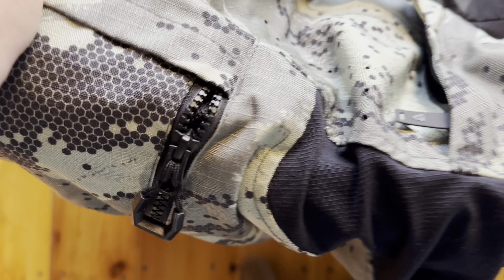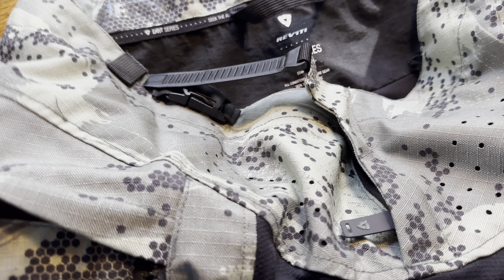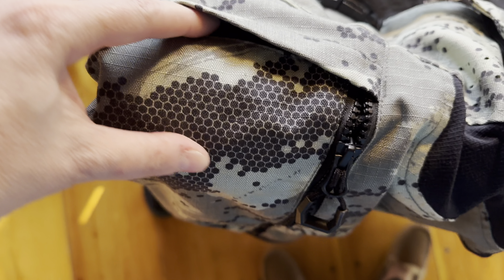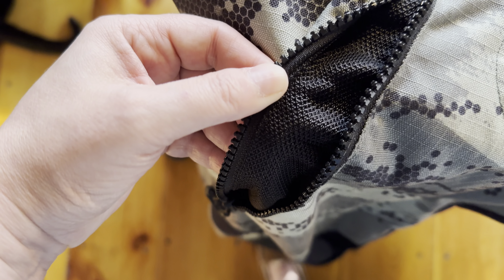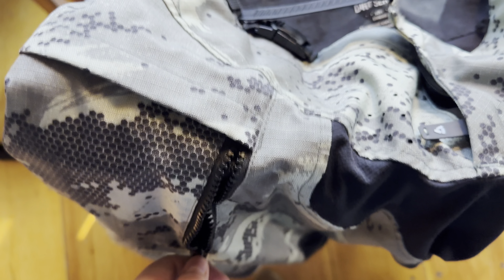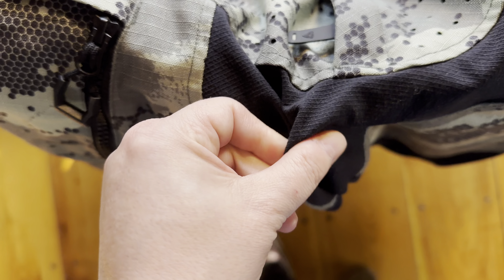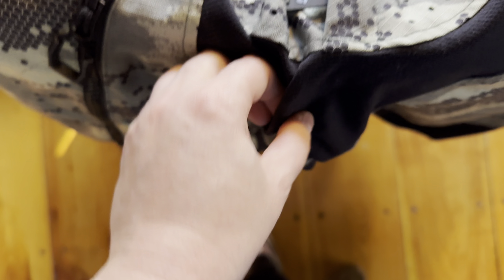This is a nylon type material. There are two pockets here on both sides, and then these vents just open up — they're not pockets, they're just vents.